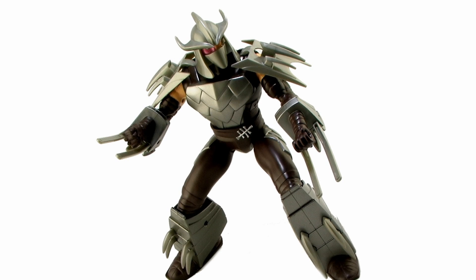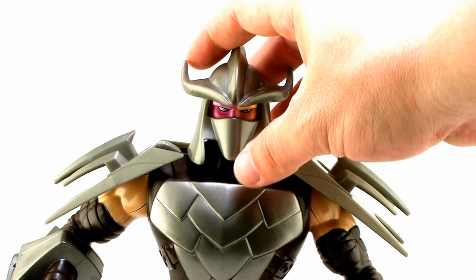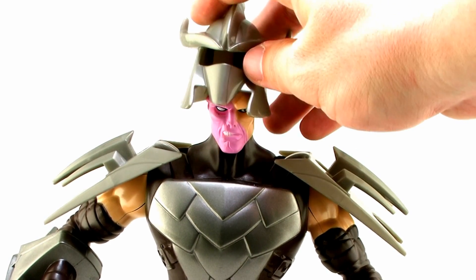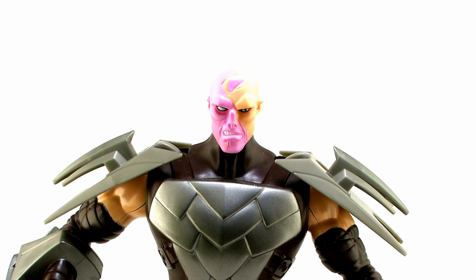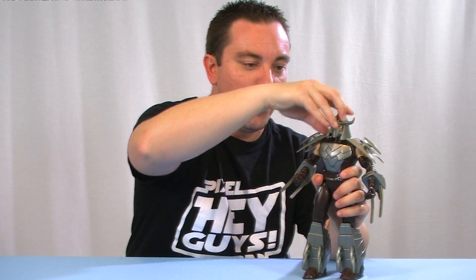One of the great features is that his helmet is removable. You can pop that off to reveal the severely scarred, bald, evil-looking head of Shredder. It is a bit of a loose fit, so it's easy to remove and pop back on, but it's still tight enough that you don't have to worry about it being too loose or wobbly or falling off. It holds pretty well once it's on there.